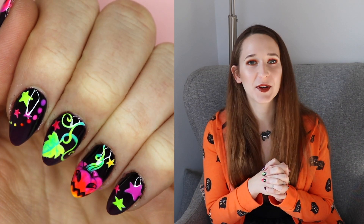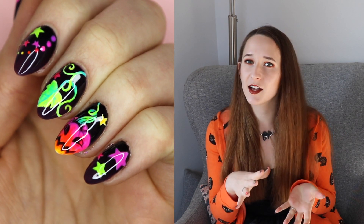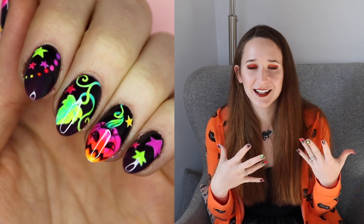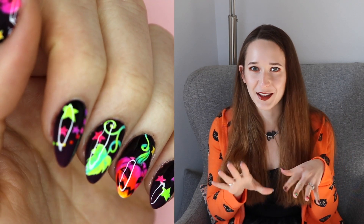Hello everybody! In today's video I'm going to be showing you these gorgeous neon pumpkins that are on my nails currently. The colors are not your traditional Halloween colors — they aren't strictly orange, they're not strictly green leaves. I kind of went a little bit more fluid with my color scheme and I love it.